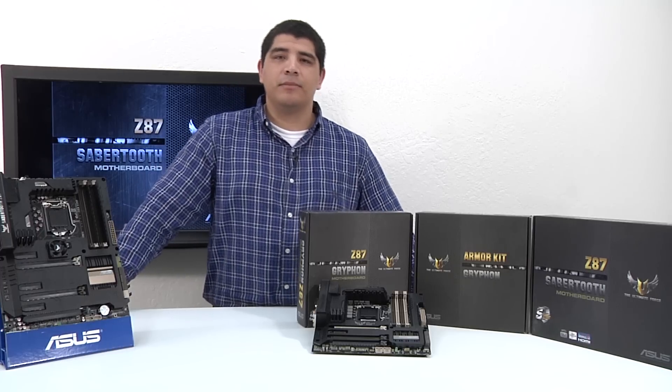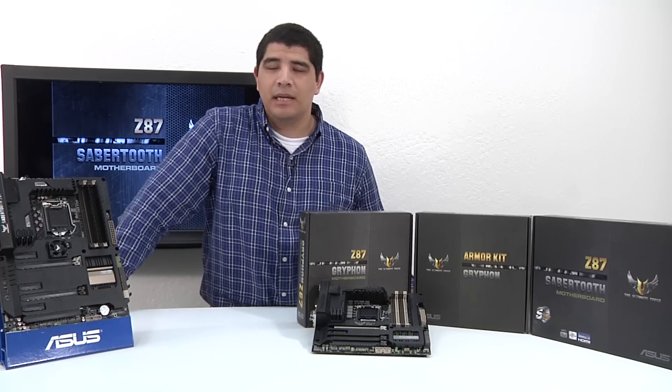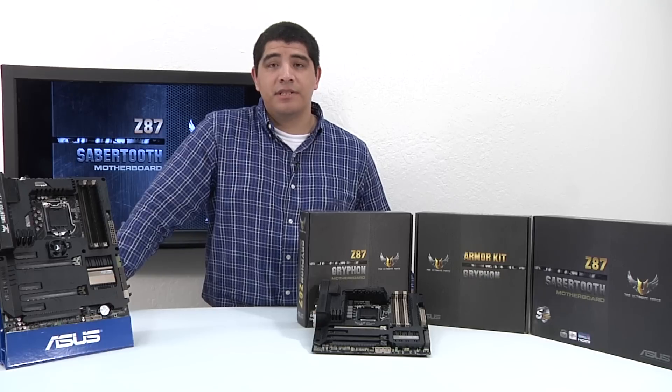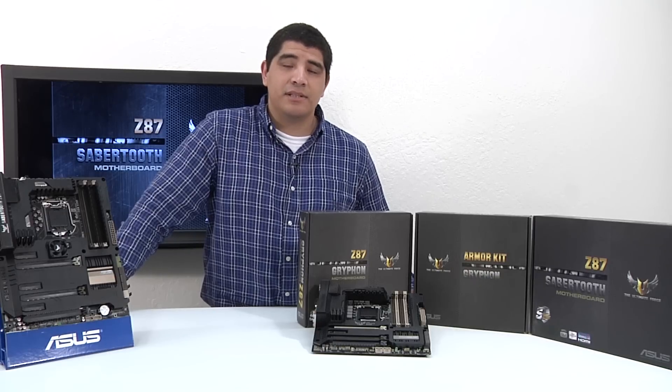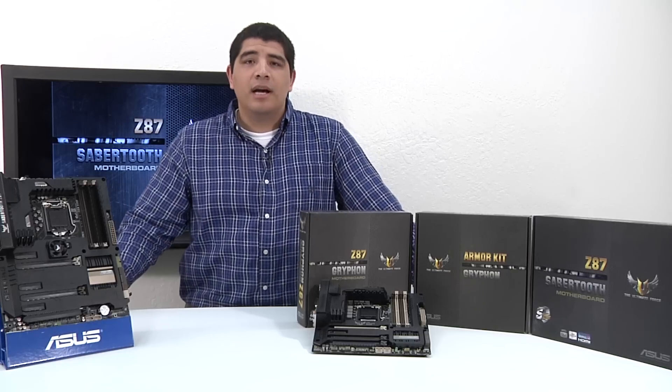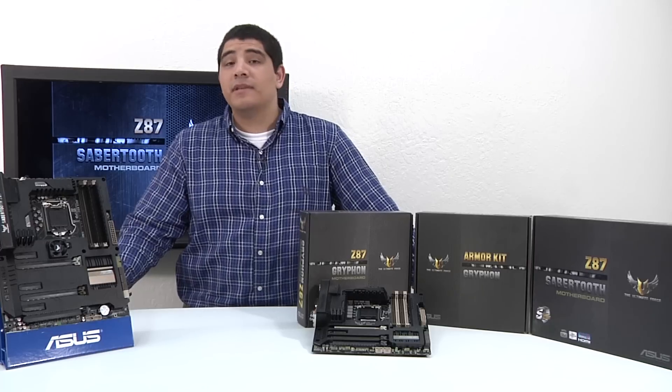Hello everybody and welcome back to the ASUS North America YouTube channel. This is JJ once again and we're bringing you a motherboard overview on our brand new TUF Series Sabertooth Z87 Series motherboard. As also part of this video, we're actually going to be talking about a new TUF Series motherboard and that's going to be the Gryphon Z87.